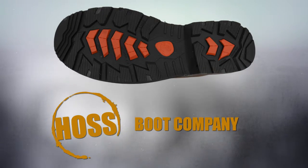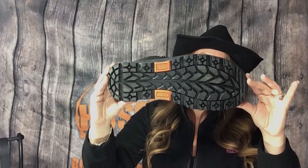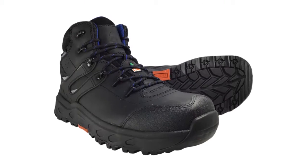Meet Stomp by Haas Boot Company. This amazing wedge rubber outsole has high slip resistance, and the shape provides superior comfort and stability.